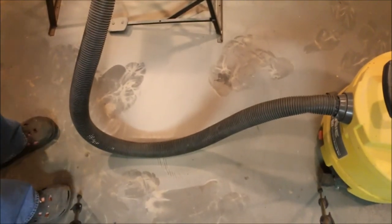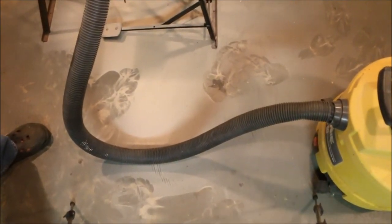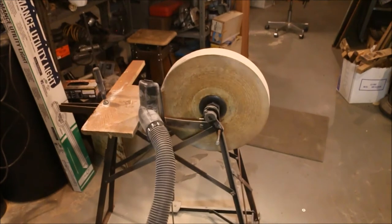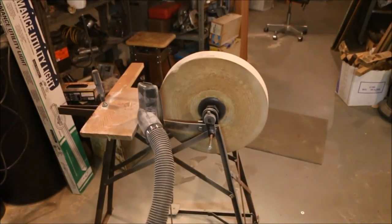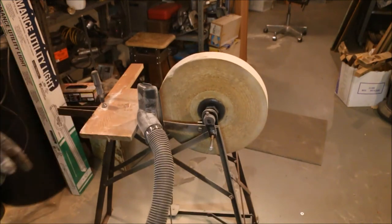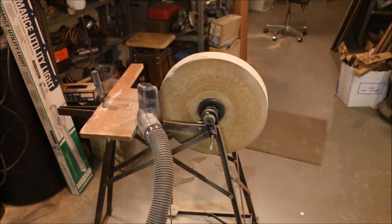I think the vacuum cleaner dust pickup worked pretty well too. Considering that I took a half inch off the diameter of that stone to make it come out that round, that's not much dust on the floor. Now I'll use the vacuum cleaner to clean up my mess and I can start on the new axle shaft. Once I get the new axle shaft done and I get the wheel mounted on it, then I can true up the wheel and dress it out completely. This actually went a lot faster than what I thought it was going to. I expected to be here probably a couple of hours with a grinder but it worked really fast.